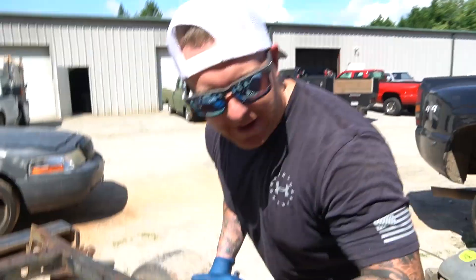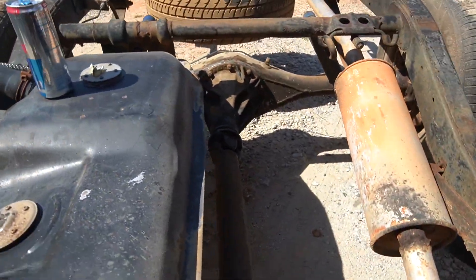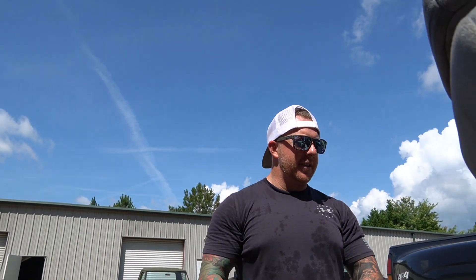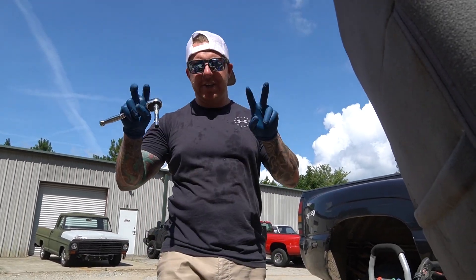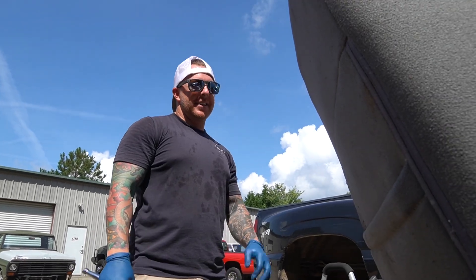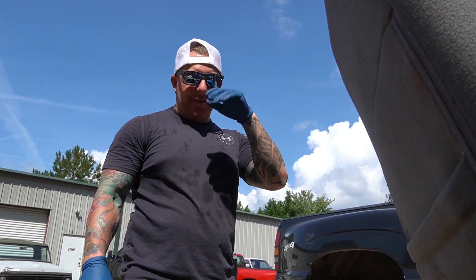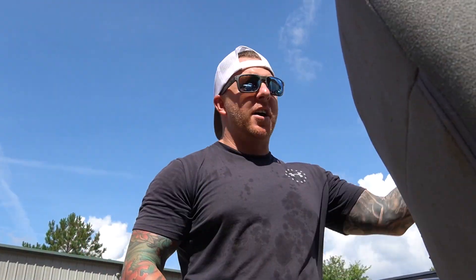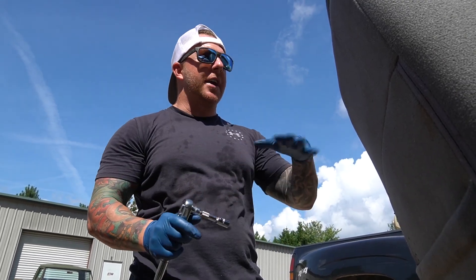Jerry's getting the motor out. I've already unbolted the transmission and drained the fluids, and now we're getting the drive shaft taken out. In about an hour and a half we should have the motor out and can roll it in with the motor hoist. We're outside working in the sun because there's other stuff inside, but it'll go in there in about an hour and a half.